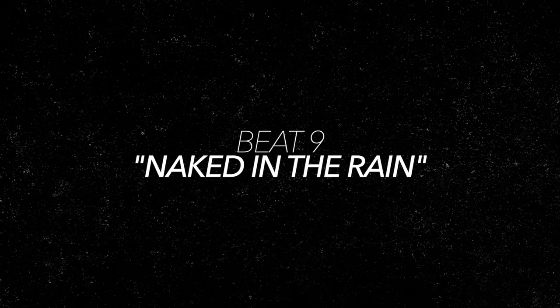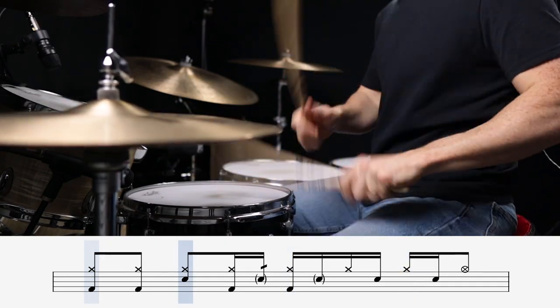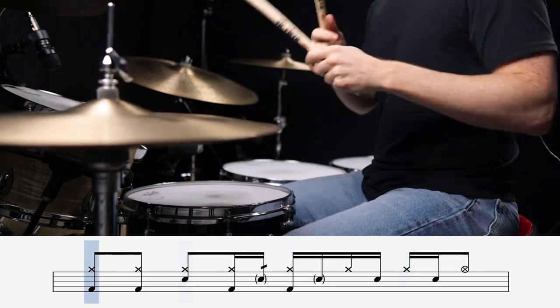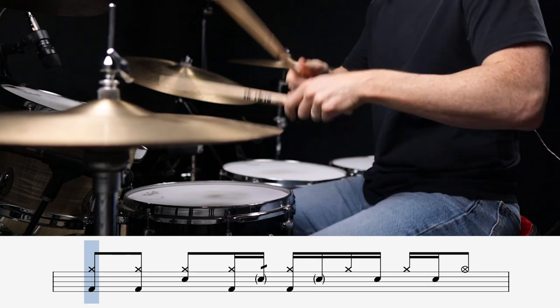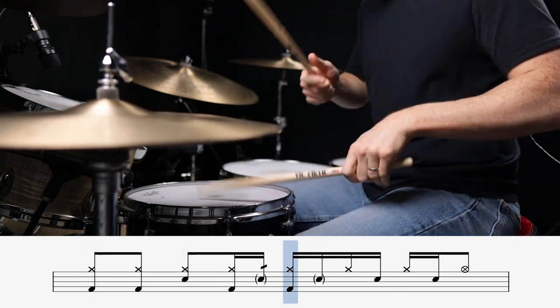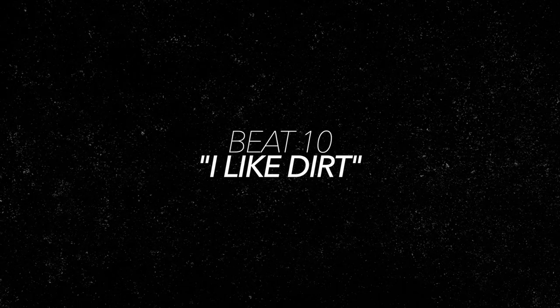Next up is Naked in the Rain, and it puts the backbeats on two, the uh of three, and the e of four. Next up is I Like Dirt, which is a saucy little number which puts the backbeats on the uh of one and the e of three.